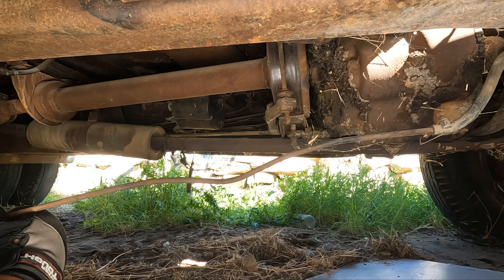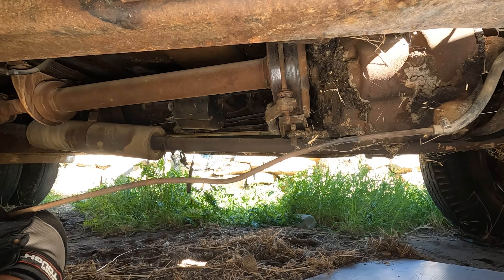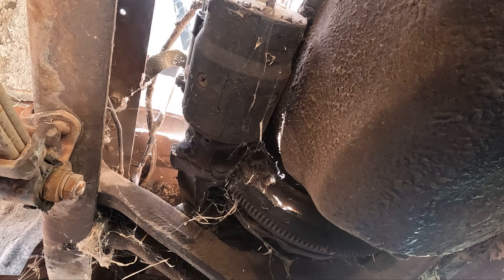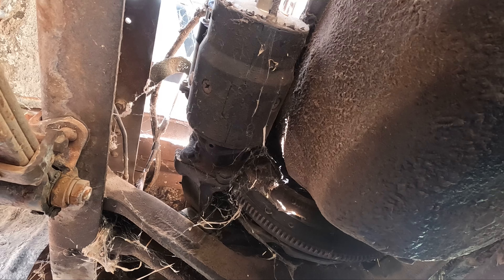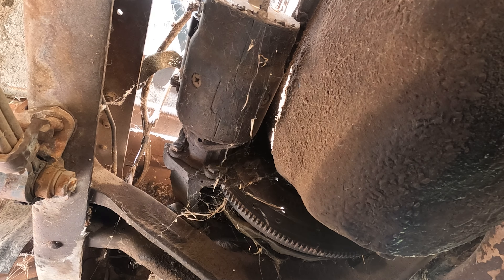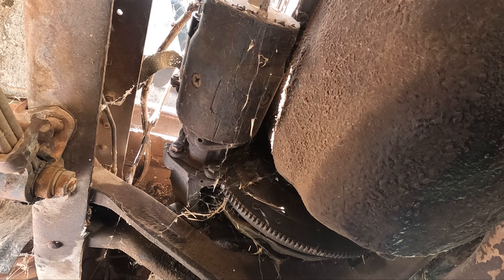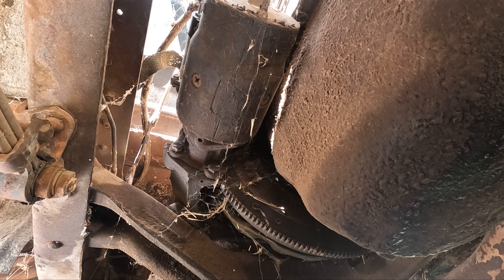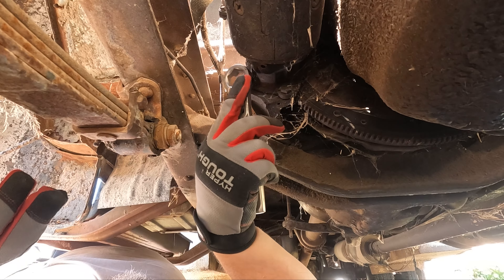No idea what size that is. Let's see — bet you if I take a half-inch and a 9/16ths down there I'm pretty well set. I'm not gonna be able to fit the impact for sure. Take a socket and maybe some wrenches. Do I have wrenches? I may not even have wrenches here with me. My first time ever looking under here. Let's go take a look. That's a fuel line — we'll go ahead and move that out of the way. It looks like the speedo cable is disconnected. Holy differential — that's definitely a two-gear differential for sure.